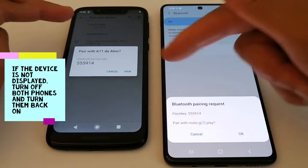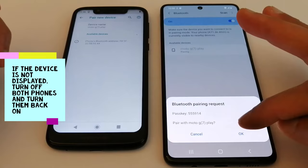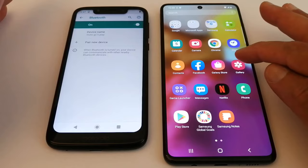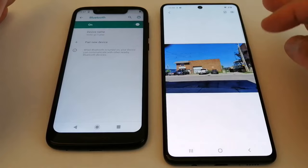Once it's paired, you will get a notification on both phones. Press Pair on phone B and OK on phone A. Both devices are now connected. Now let's go and look for a picture to send.